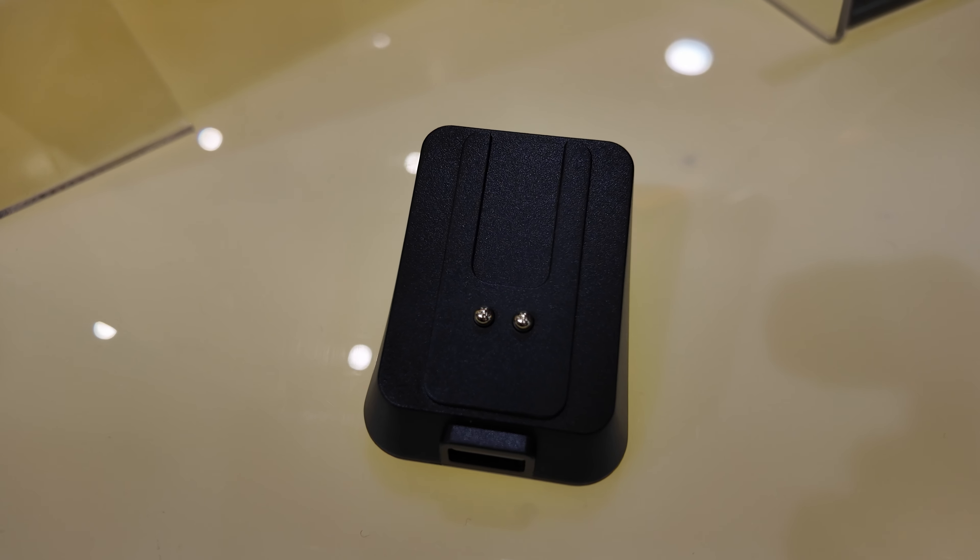With additions to their product stack now consisting of keyboards and microphones, the highlight of the show was their new Liv Plus wireless gaming mouse that sports Bluetooth, 2.4GHz wireless, and for those who want no restrictions, wired functionality.